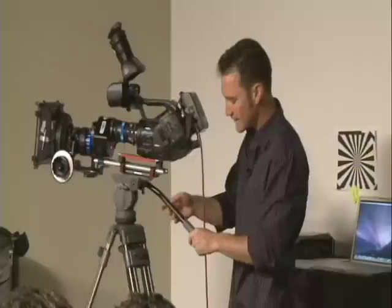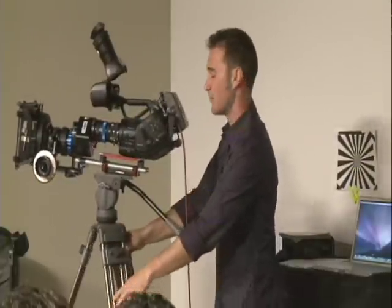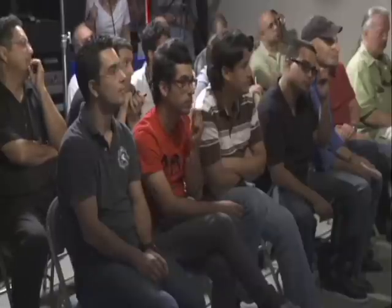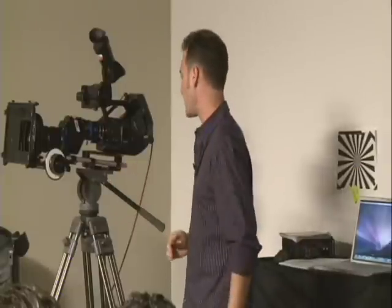We've rented a lot of EX cameras and we've sold a lot of EX cameras, and we have not had one SXS card fail on us. That's pretty good. But show me, don't tell me — how do I get my media off of the SXS card?